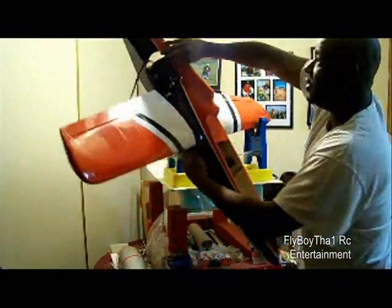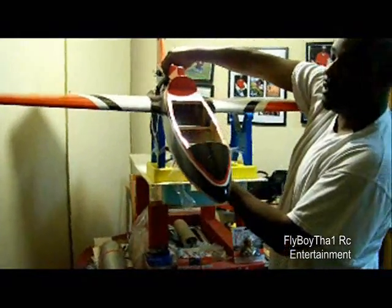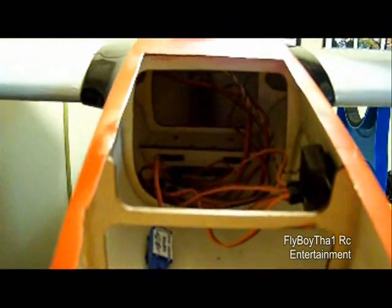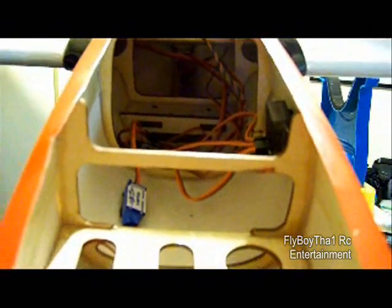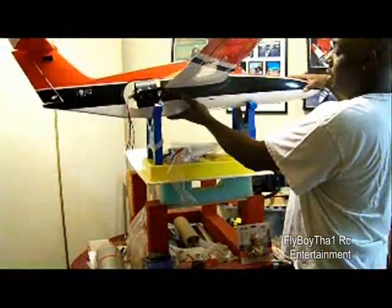Just about finished here. As you can see, I've got most of the electronics in there. I've got my battery in there. I've got my 2.4GHz receiver in there. The ESC wires — everything's working. So now I'm going to move on to installing the landing gear.